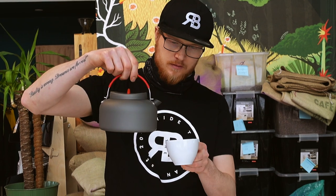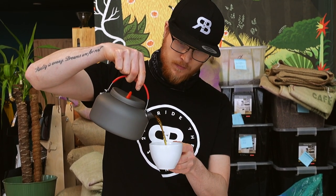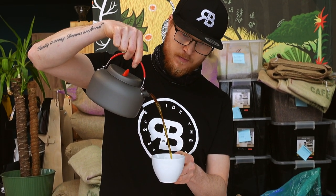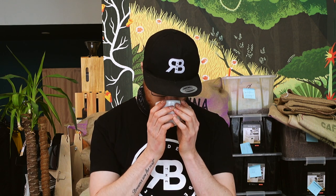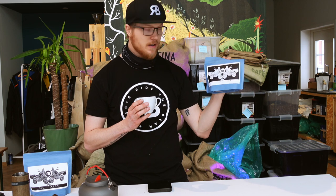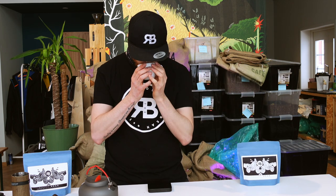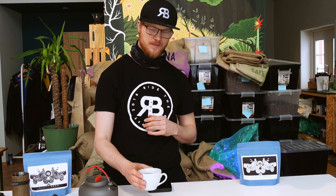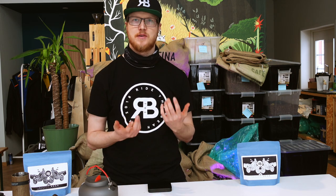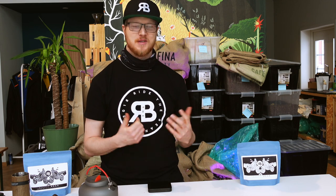Now I'm ready to pour a great, clear, beautiful, juicy cup of coffee. Just pour carefully to avoid getting all the grounds back in — if you stir it, everything will come up at once. We have a beautiful cup of coffee. This was the fruity bean from Uganda. I love this coffee — it tastes like red berries, cherries. Super fruity, super nice.